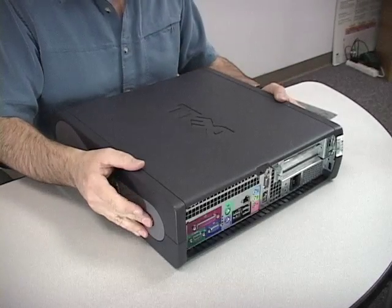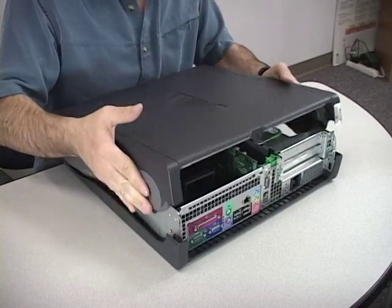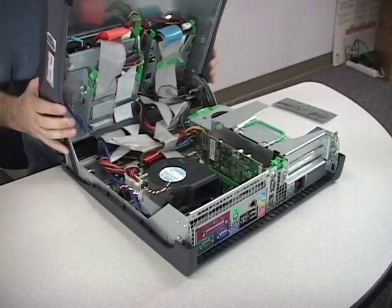With your Dell desktop system, ensure that you have removed all sources of power and powered the system down. Open the unit up as per manufacturer recommendations.